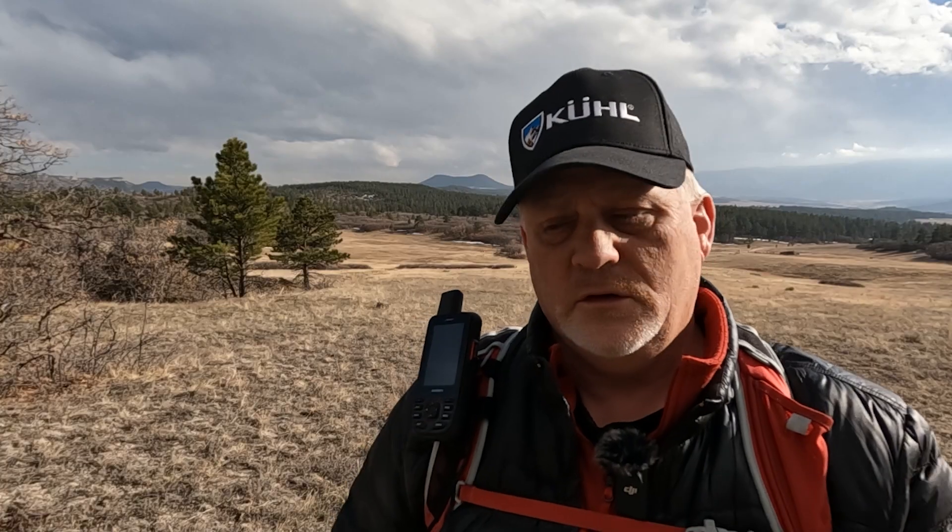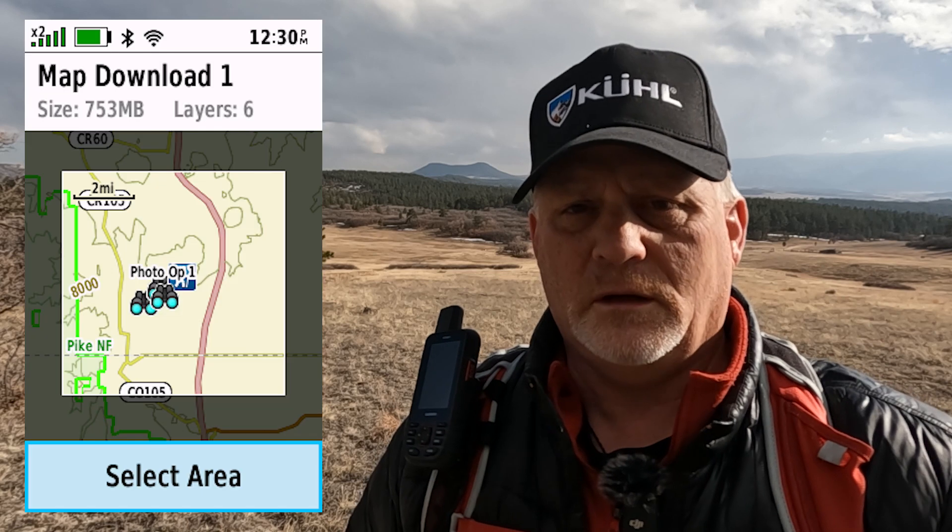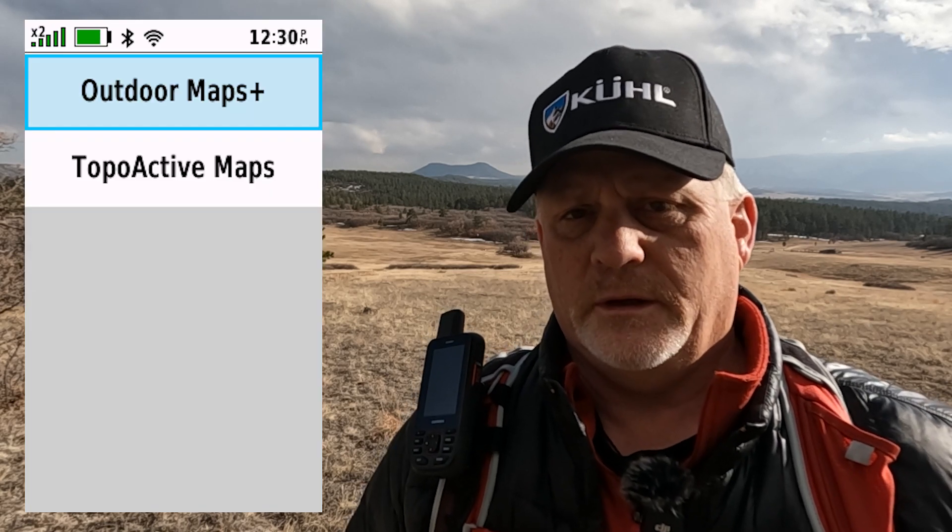You only need the subscription if you want greater detail, hunting units, or public/private land boundaries. If you're just looking on the device itself, you will not see the satellite imagery. So if you know where you're going ahead of time, make sure you download satellite imagery before you head out using the Outdoor Maps Plus link.